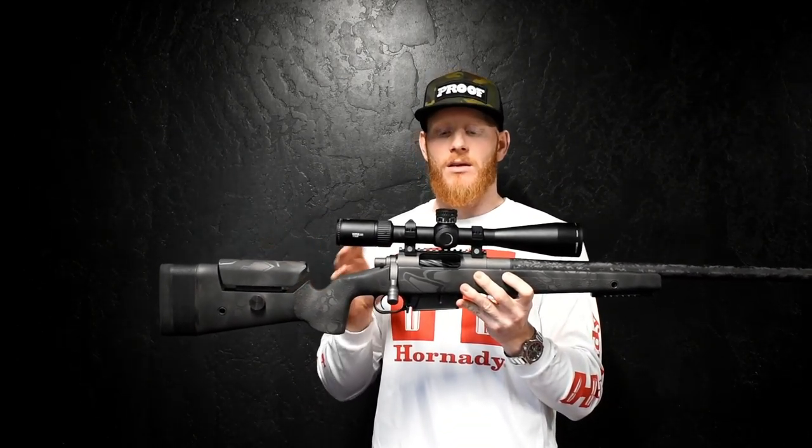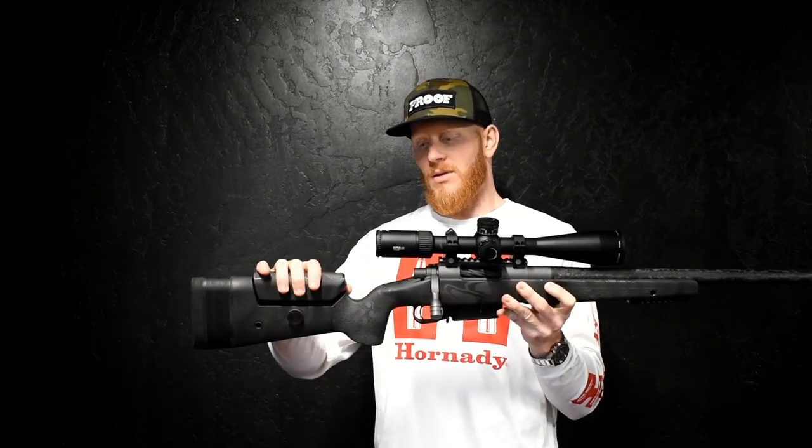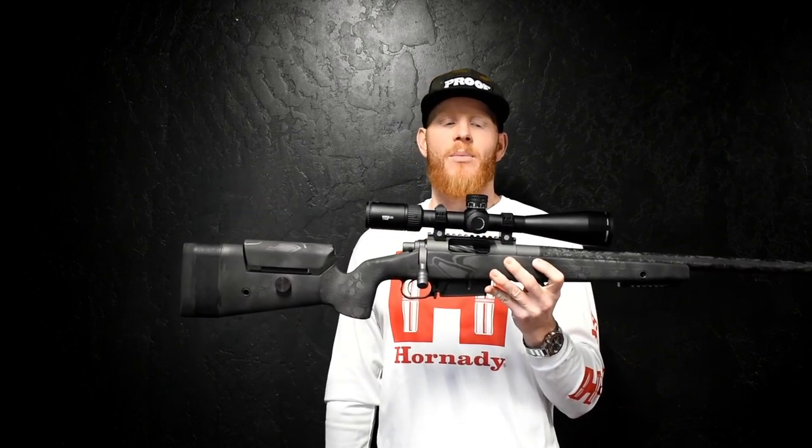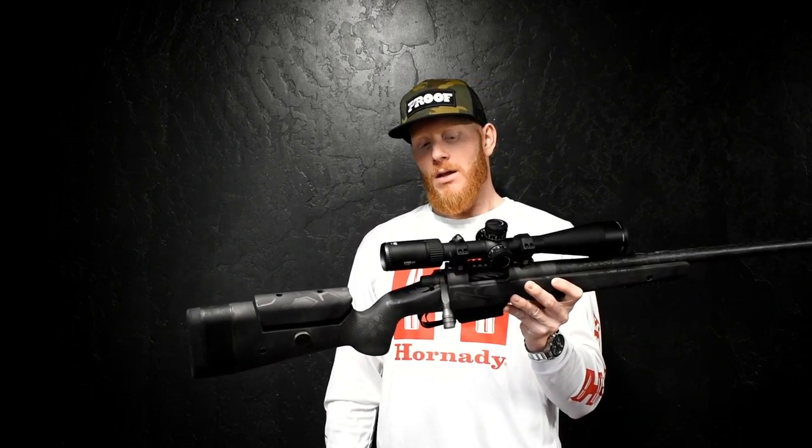When I put this custom rifle together, I did some things that cost additional money to shave weight, but I also did some things I don't like to sacrifice. I'll pack an extra half a pound to a pound just to be a little more steady and a little more comfortable.